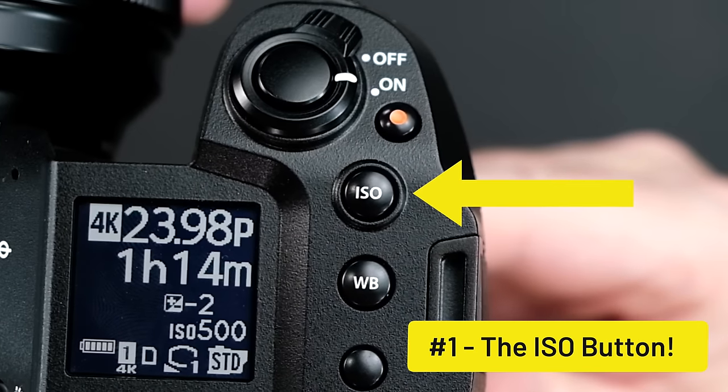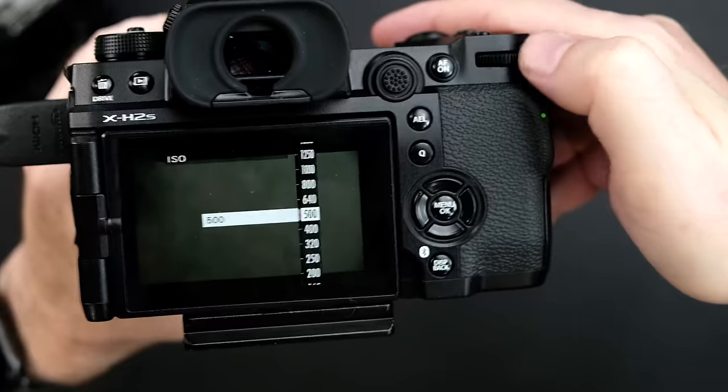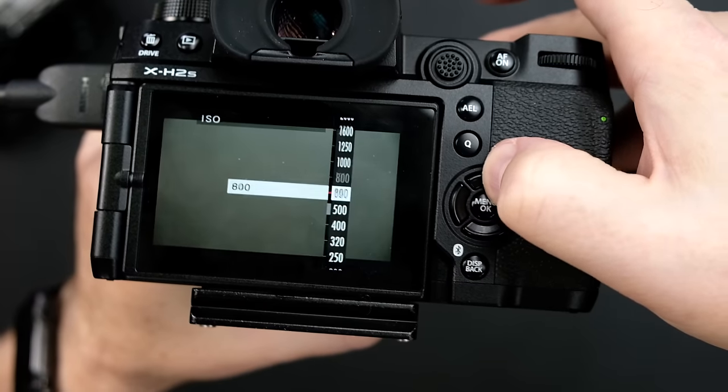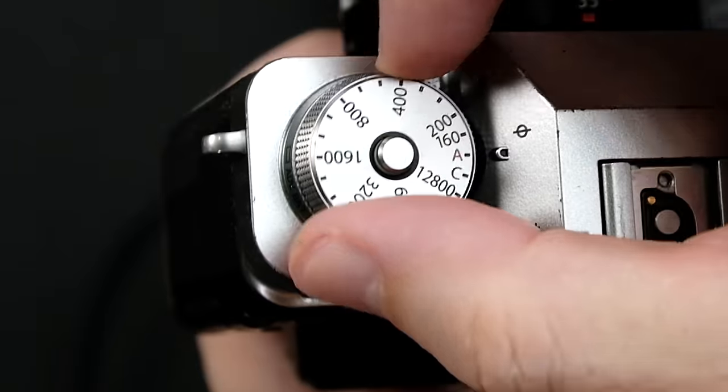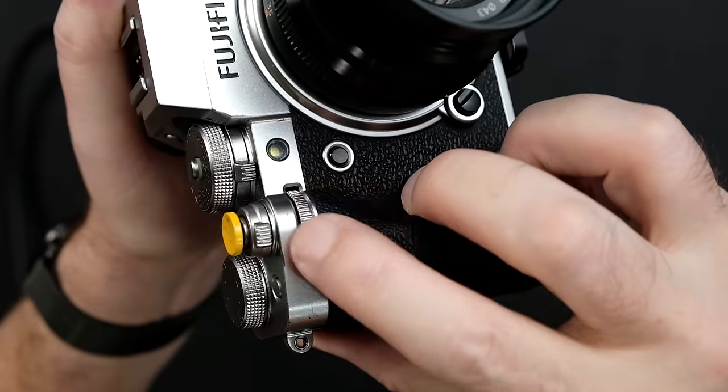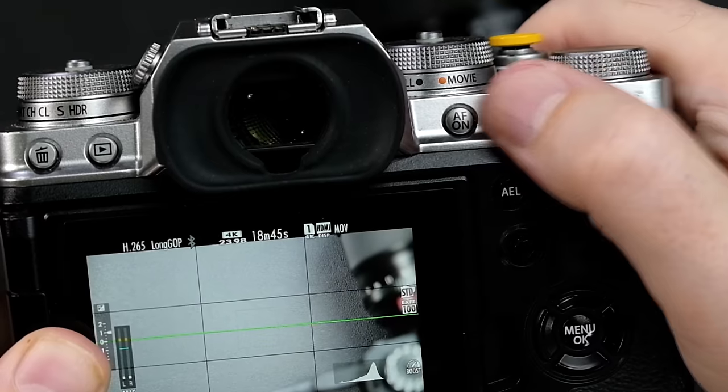Number one is the ISO settings button. In order to change your ISO on the X-H2 or the X-H2S, you need to do two things: first, press in the ISO button, then either rotate the rear command dial or use the D-pad buttons to scroll through the ISO values. On other Fujifilm X-T cameras that don't have the ISO button, such as the X-T3 or the X-T4, you can either use the dedicated ISO dial, or put the dial into C mode and then use either the front or the rear command dial to set the ISO.